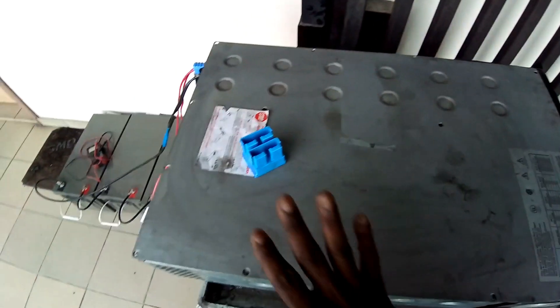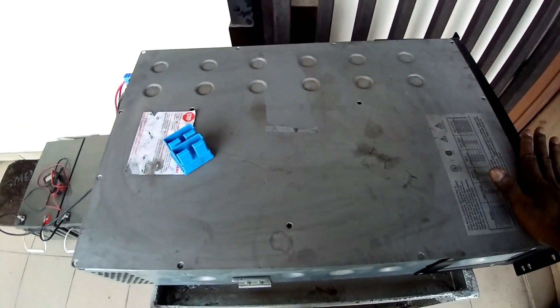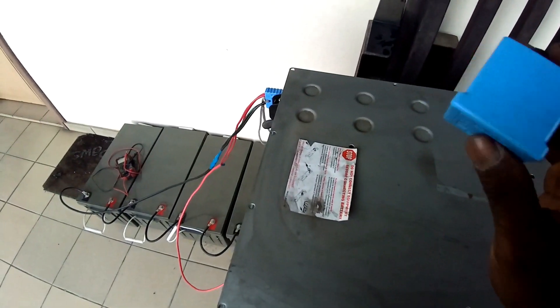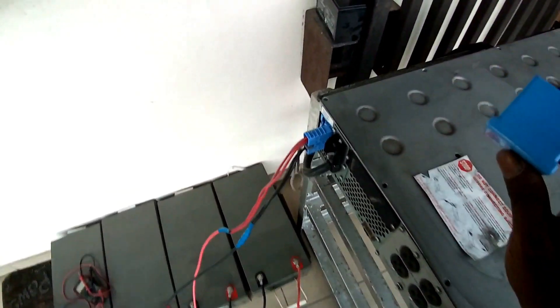I haven't yet shown the external connection to this 3kVA UPS. Let's take a look at the main modification I've done here.